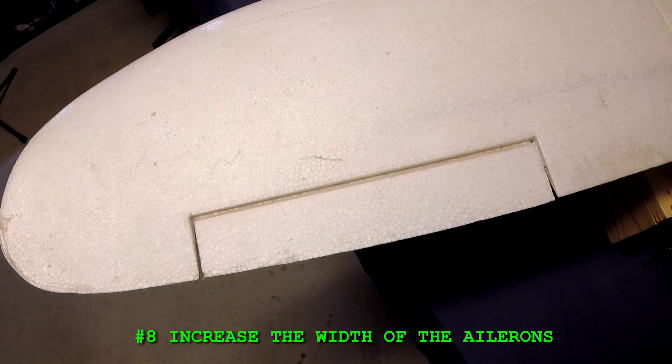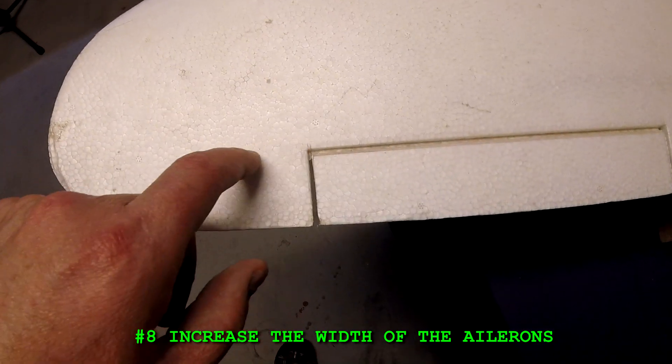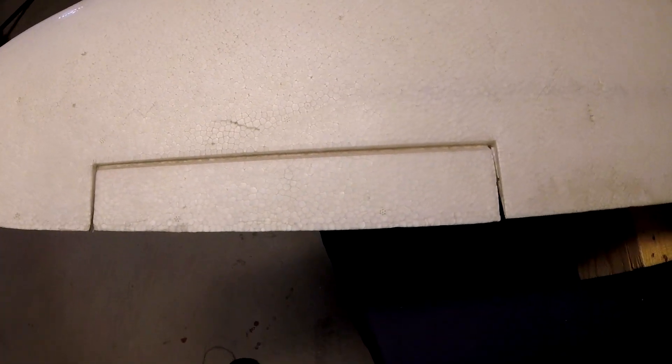Number eight: increase the width of the ailerons. I'd like to see maybe another inch or two inches added to the ailerons here. That'll just help improve the roll rate and make it a bit better for acro flights.